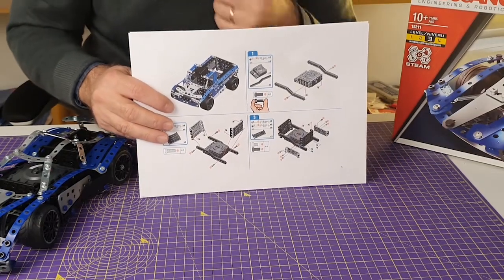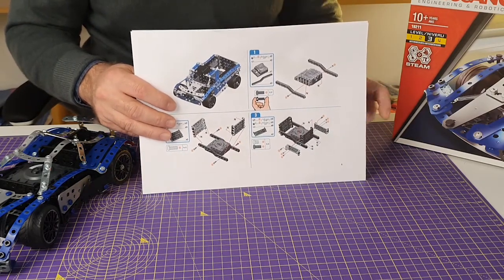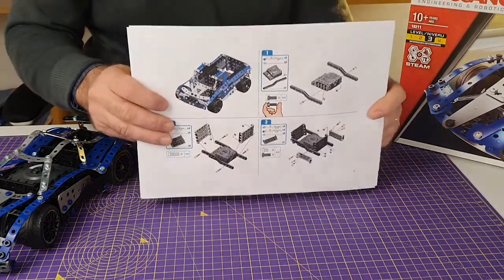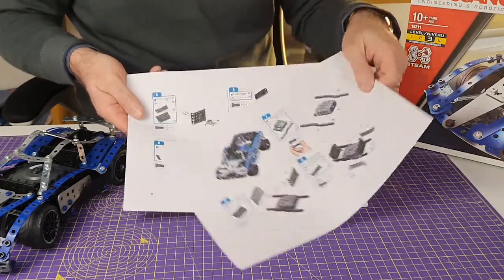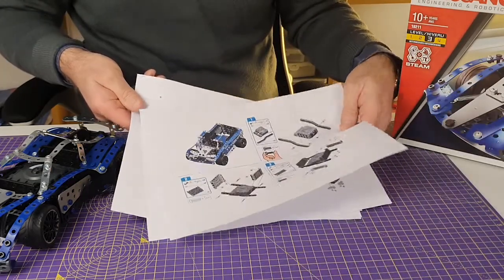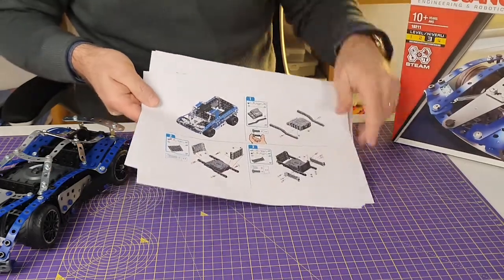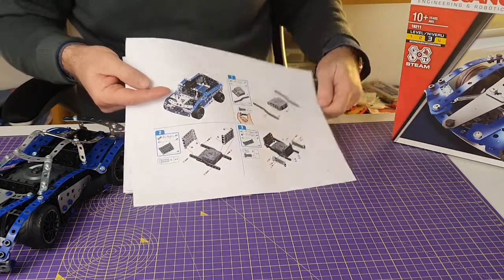If you do want to make the pickup truck, or indeed any model other than the first couple, you need to go to the Meccano website and download the instructions from them. It's an easy enough process, and when you do that you get instructions to the same level of detail as you'd normally get in the book that comes with them. So well worth doing — and Bob's your uncle, away you go.